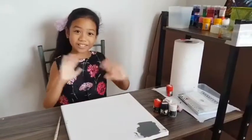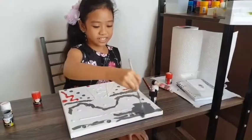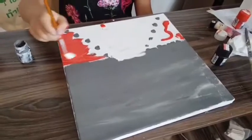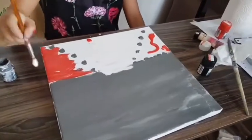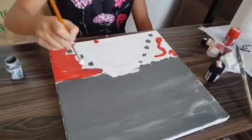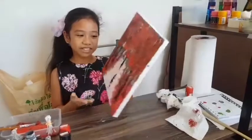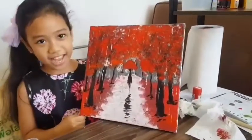Hello everyone, welcome to my painting lesson. Now we have finished, it's not really the same, but we did our best and we think it's really nice.